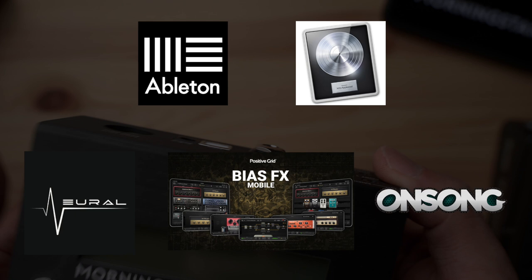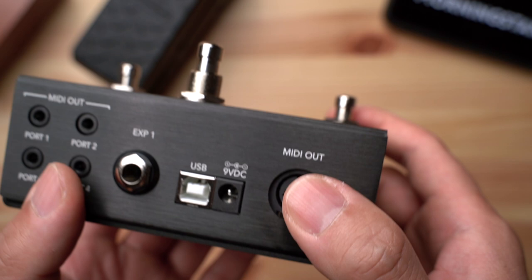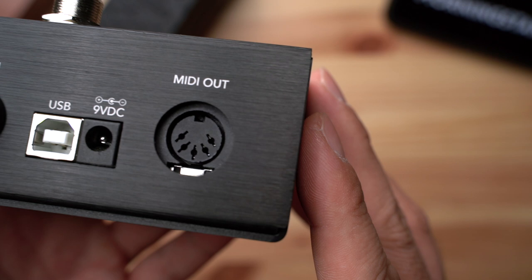Then we have the 9V DC input — you'll need a minimum current supply of 80mA for the MC3. And finally, we have the standard 5-pin MIDI output, which allows you to connect to 5-pin MIDI devices. Take note that MIDI data is sent simultaneously through both the TRS and 5-pin outputs, making the MC3 super flexible and capable.